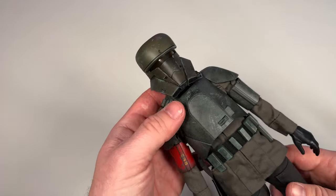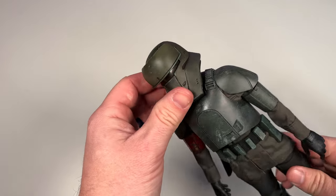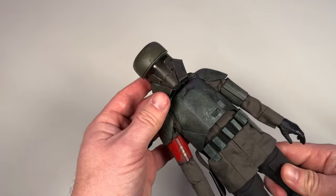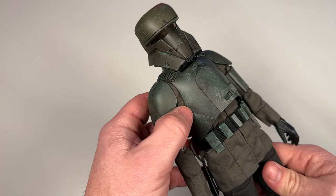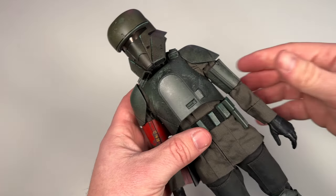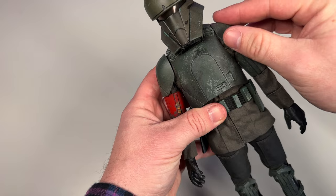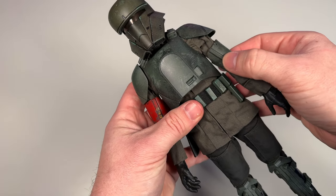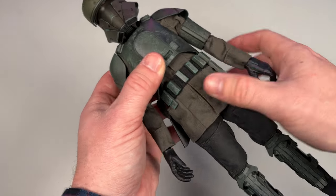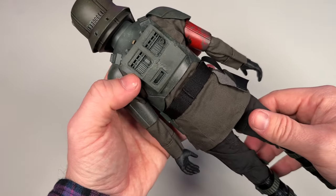Looking at the figure in hand, I like this helmet — it's got these tusks and it's just a unique design. It has somewhat of an orange visor, but I wish it was a little bit brighter and more tinted, kind of like they did with the Return of the Jedi stormtroopers, so you couldn't see through it and tell there's nobody in there. On the chest plate you can see the scrapes, scratches, and washes applied over it. The shoulder pads are velcro as we mentioned, so you can move them out of the way when articulating.